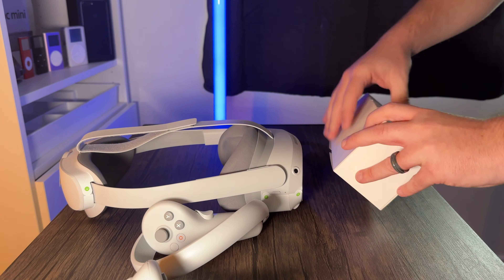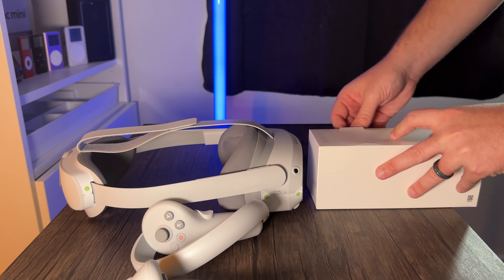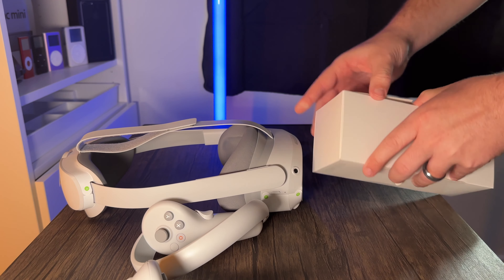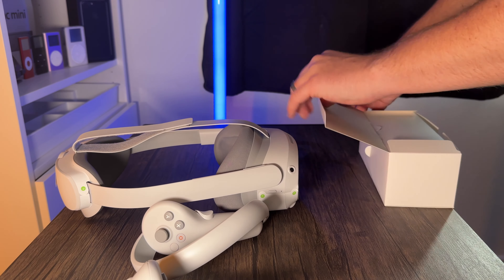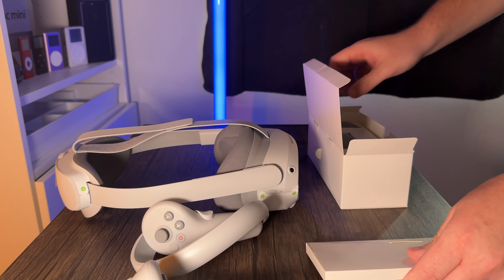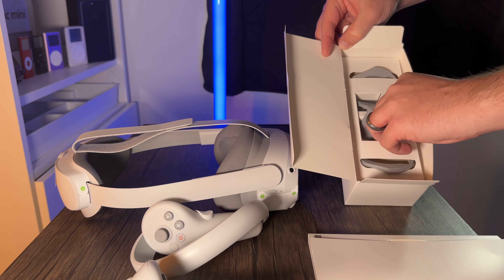Let's have a look inside this little accessories box — I'm guessing there's a charger and things inside. This box just won't let me in! Actually, there we go — we've got a nice manual guide to help us through, and inside the other main box there's something else too.